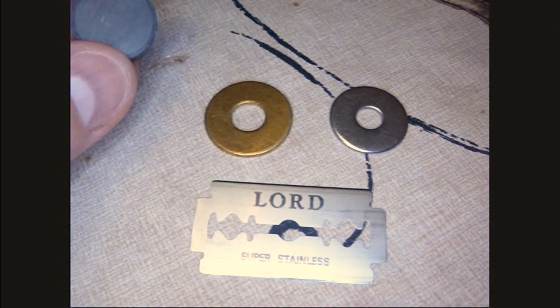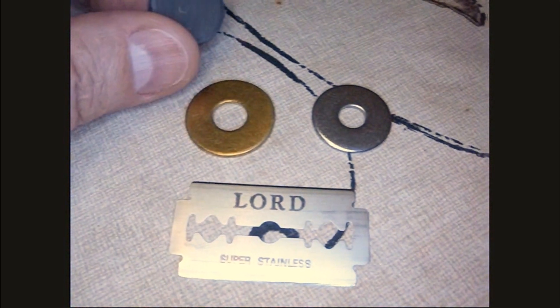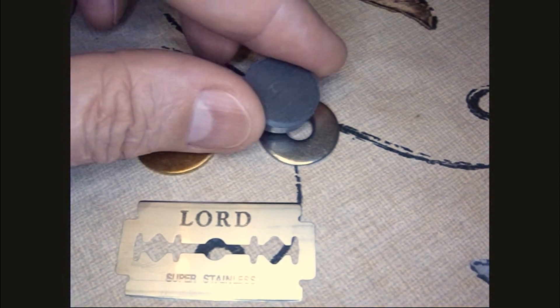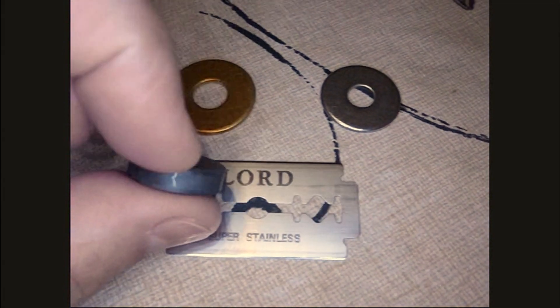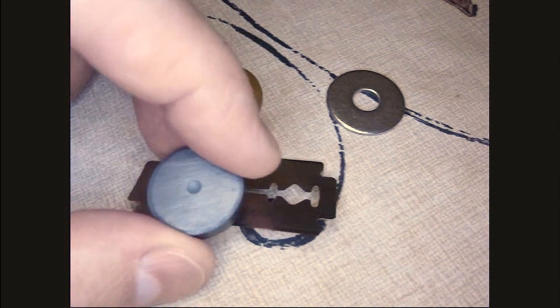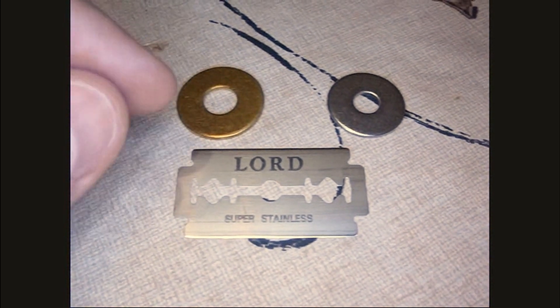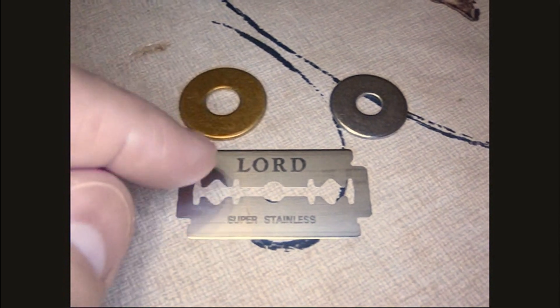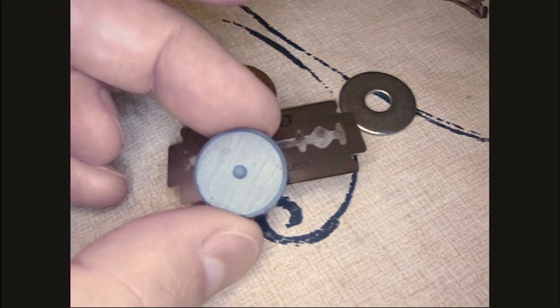Here's a test I haven't shown yet — I've got a magnet. As you probably know, brass is not magnetic. Stainless comes in two varieties: weakly magnetic and not magnetic. This stainless washer is just barely magnetic, doesn't really want to stick. But the razor blade — boom — it's strongly magnetic. I don't even have to get it close; about an inch away and it sucks right into it. So I have every reason to doubt this is stainless steel. It does rust and it is strongly magnetic, so I'm doubting it's stainless steel.